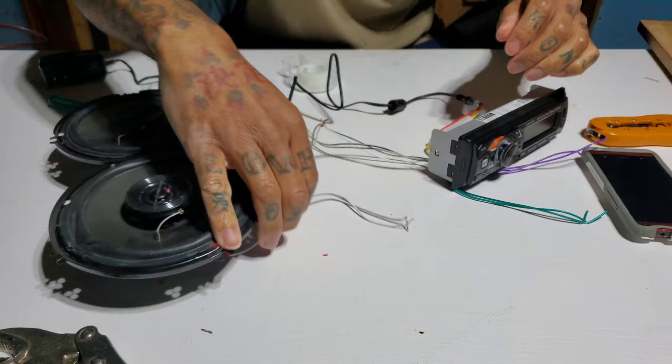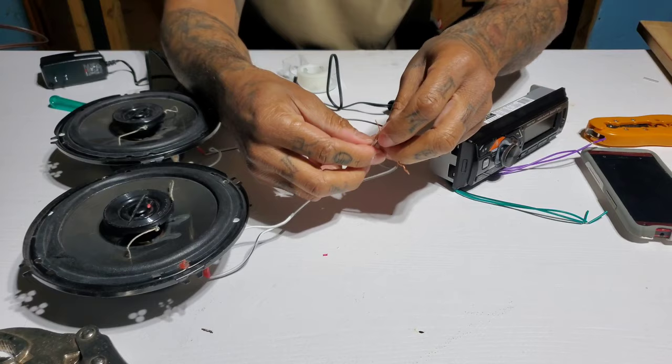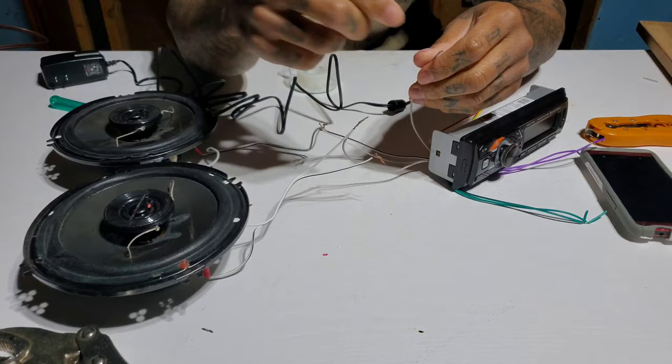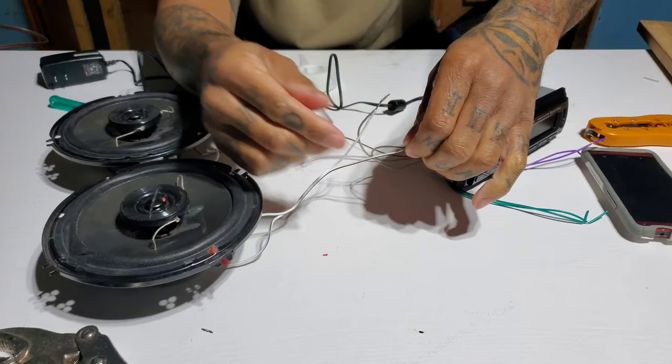Now we got the second speaker going to the gray wires. The all-gray is the positive — hook it up to the positive lead on the speaker and twist together. Then we take the gray-and-black, which is the negative on the radio, to the white-and-black on this speaker. The wires that came with these little six and a halves are marked: one is all white, one is all black.